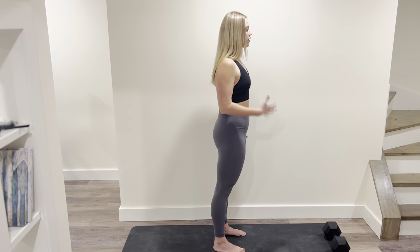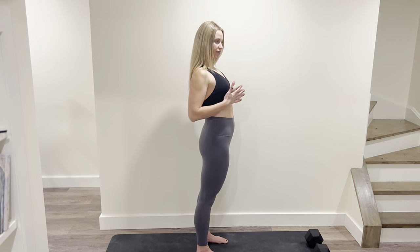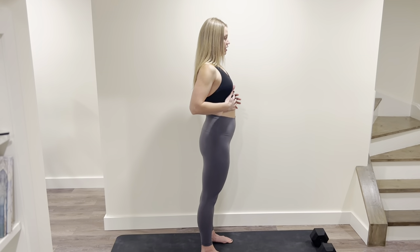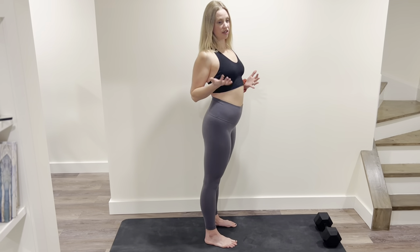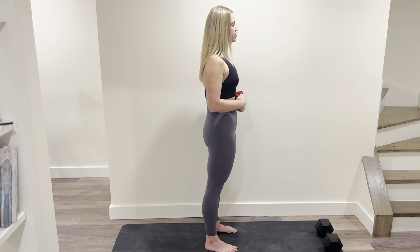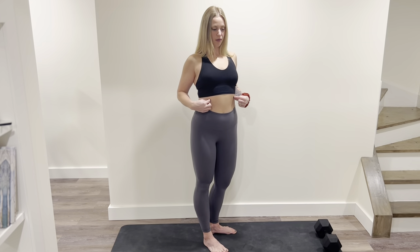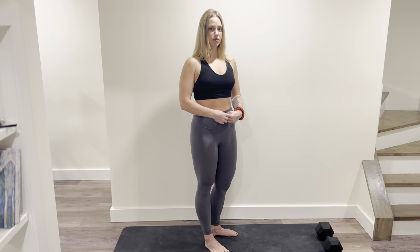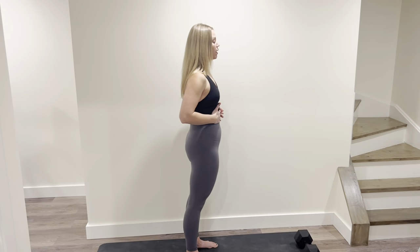And then we start thinking about what's happening with our ribs. A lot of times, especially postpartum, we do get a bit of rib flaring happening — it either looks like this or it looks like this, and we don't want either of those. So think about bringing the tips of your rib cage and just tucking them down and in, like you have a string on the edge or tip of each rib and those strings are getting pulled in towards the belly button. That kind of brings them in nicely and it starts to engage that deep core as well.